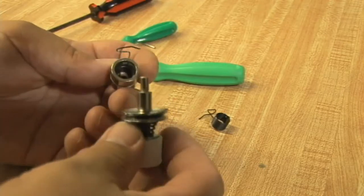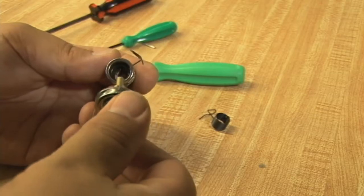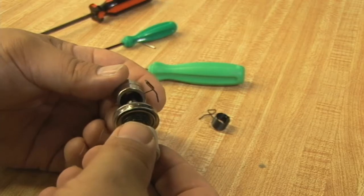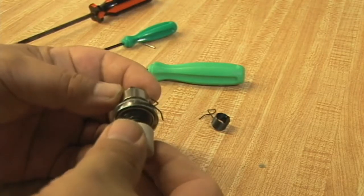The take-up spring needs to go inside the core of the outer assembly. Then we'll take the take-up post that goes inside the core and line that slot up with the pip or the pin in the take-up spring.